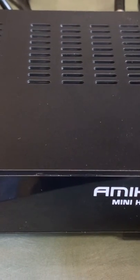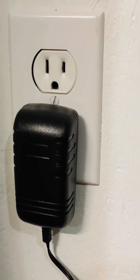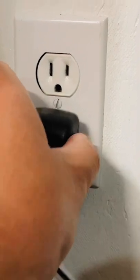So whenever you're going to do any work on your satellite TV system, take a minute and unplug all your receivers.